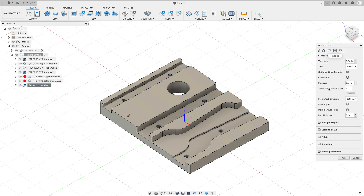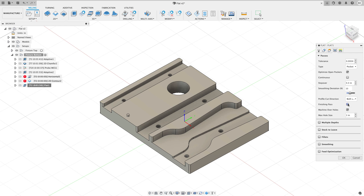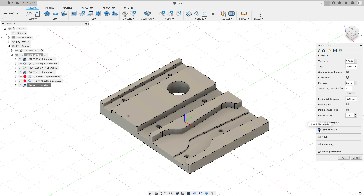Editing again: because this toolpath has the ability to do finishing passes, I can add a finishing pass and specify exactly what I want it to be. I can also turn on stock to leave — since I'm putting Mitee-Bites on this part, I want to slightly overcut my pockets to make sure the clamps fit. So I'm setting a radial stock to leave of -0.0005 inches — ten-thousandths — cutting my pockets a thousandth big, while setting axial stock to leave to zero. I'll also change the strategy type from Pocket to Parallel.